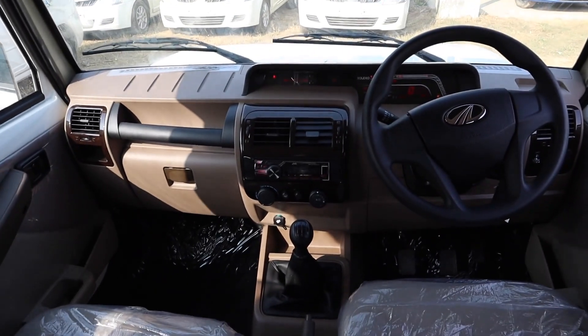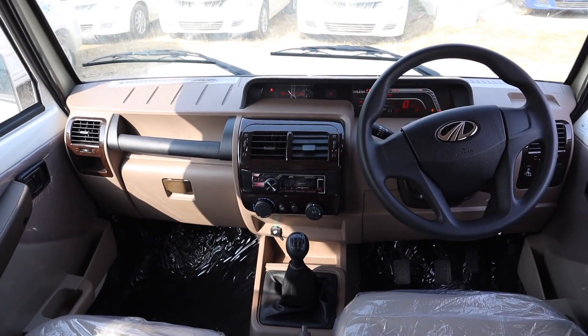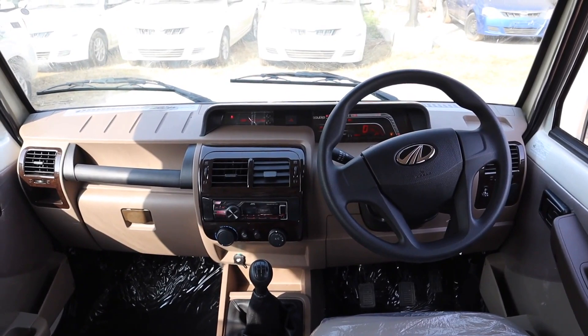This is the Bolero B6 dashboard view overall. How do you feel about the Bolero? Let us know in the comment section.